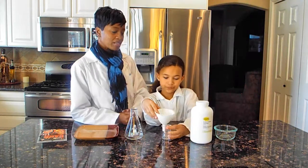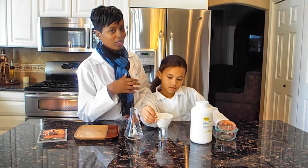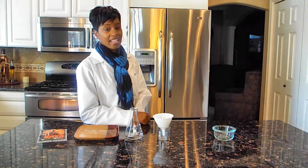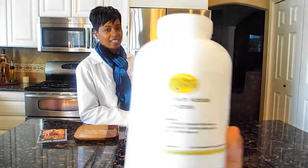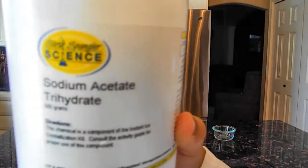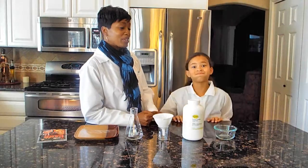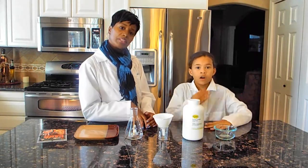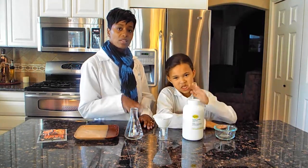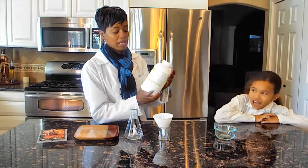What we did was we went to our good old buddy Steve Spangler — you should check out his stuff. We already got the sodium acetate from him, as you can see right there at the top. I'm going to put the ingredients in the description so you can make it yourself if you don't have the Steve Spangler version.